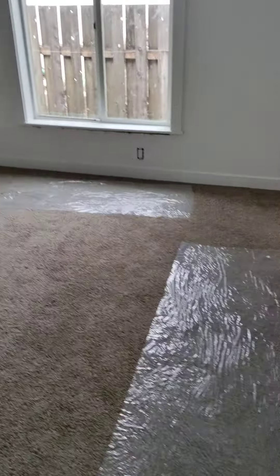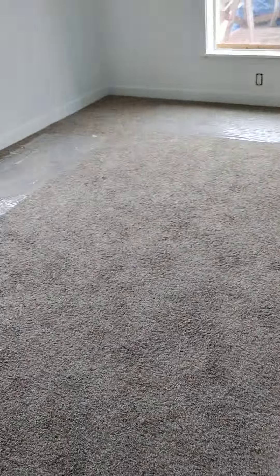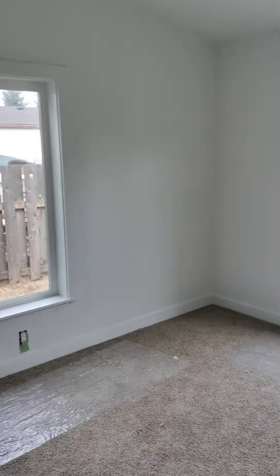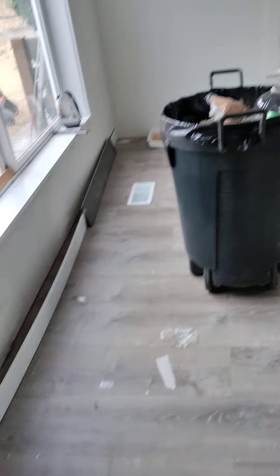Heat registers are in — it's looking like a completed room almost. There's a door knob there, and there's another one. I think it's starting to look pretty sharp. It's almost looking like a room. Just need to seam in a little chunk of carpet for the closet, and there's a little more finishing everywhere — but close.